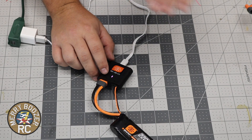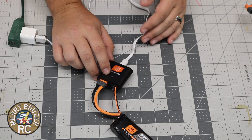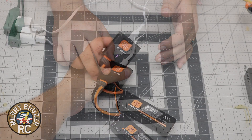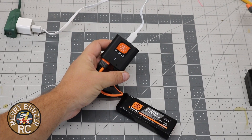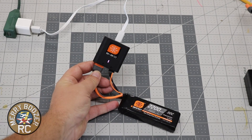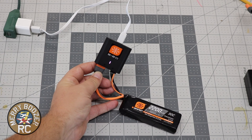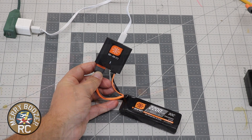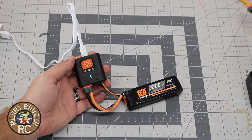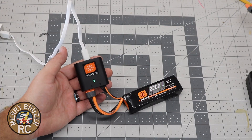As it goes through the charging process, we'll cut in the shots as it goes. It's going to change to a double flashing, which means 25 to 75%. Then it's going to go to a triple flashing, which means 76 to 99%. Finally, it'll turn to solid green, and that's when we'll come back to you.